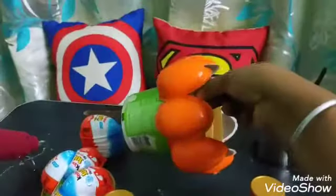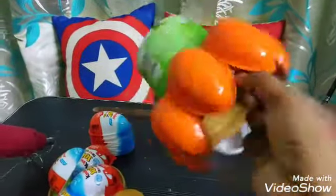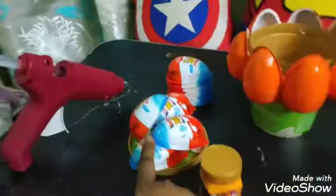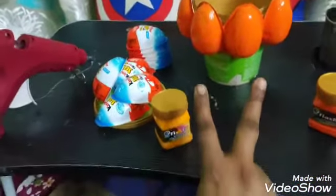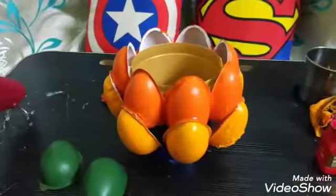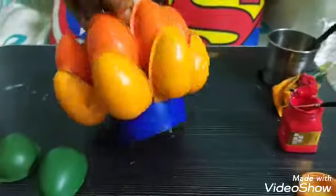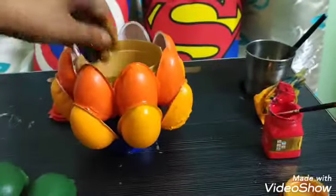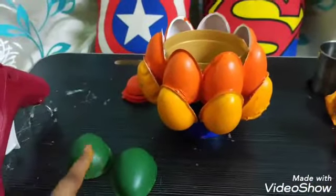Here I have completed my first row with the kinder joy shells and I have painted it in orange color. For the second row I'll paint the shells in mustard yellow. Here is the second layout structure. Now I will paint the olive green for the third row.